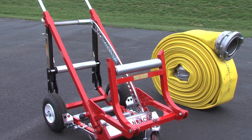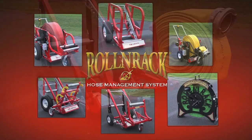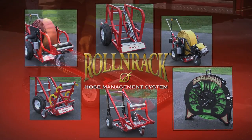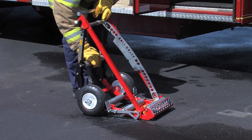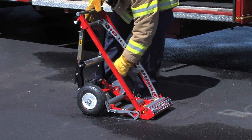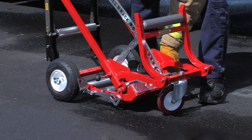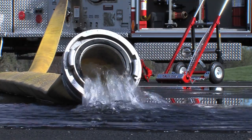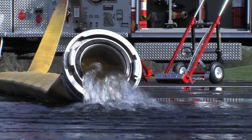You've purchased the go-pack with LDH drain attachment, innovative components to the Roland rack hose management system. The go-pack is a collapsible version of the Roland rack and LDH drain attachment. To get started, disconnect large diameter hose sections and allow the hose to self-drain.